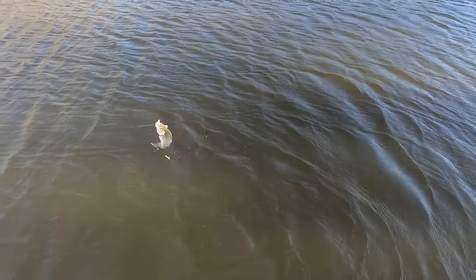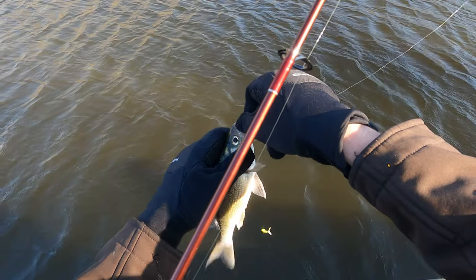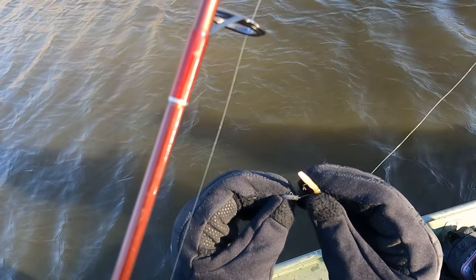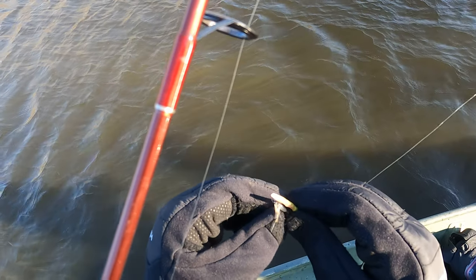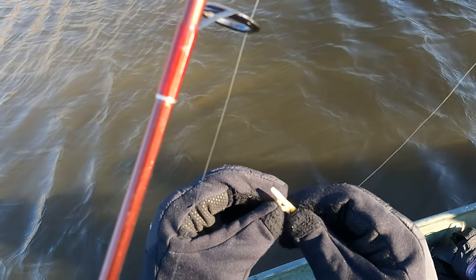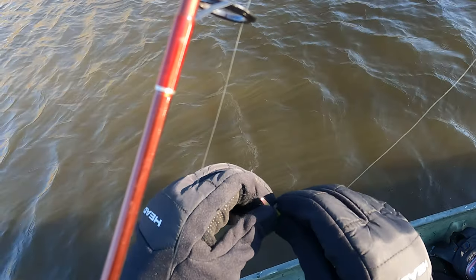Now we were finding these fish out here, generally speaking, on flats or around the drop offs of these flats that were in about three, four, maybe six feet of water. What I'm working on here is threading on these grass shrimp, because it's actually very important how you hook them on. They're very fragile baits. The best way I found to hook them is to go through the head down through the body as if you're threading a worm onto a hook.